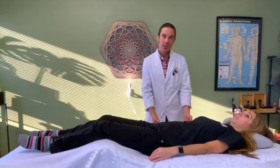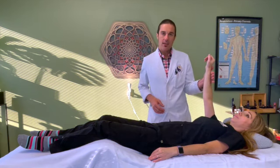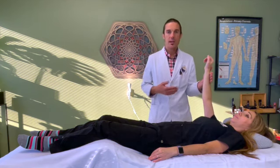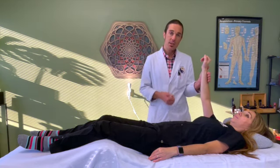I'm going to take a moment and demonstrate how muscle testing or applied kinesiology works. It works by having the patient extend their arm up toward the ceiling, and I'm going to push against them. I'm putting just a very even pressure — I'm leaning into it, just using my body weight, and she's matching my pressure.